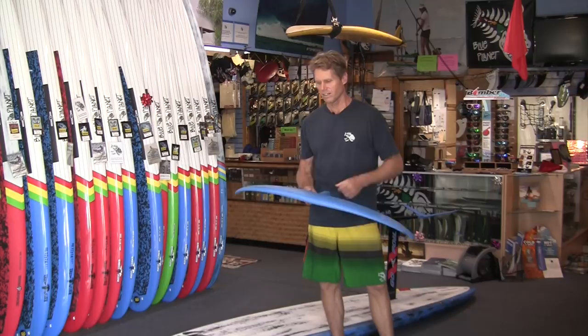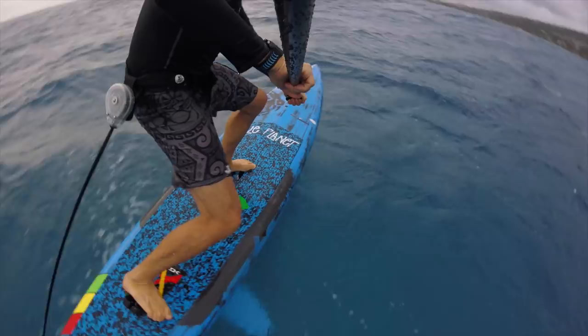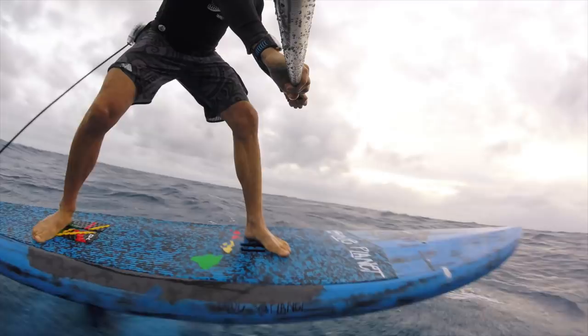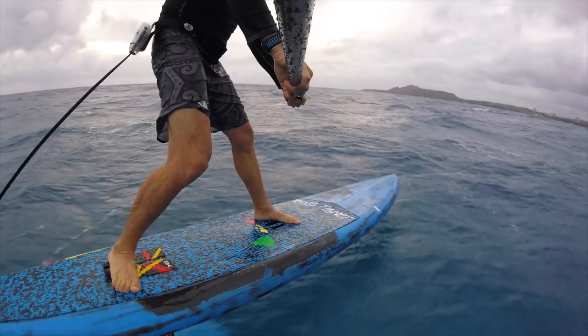I've been using it with this 12-6 downwind board, our Bump Surfer, and the first time I was getting a bit frustrated because conditions weren't that good. The second time I started getting really nice long rides — it's super fun. You can get it to fly at a lower speed. My weight is about 195 pounds, so I was struggling to get the Maliko 160 flying at downwind speed, but with the 280 I'm able to get it up at much lower speed.